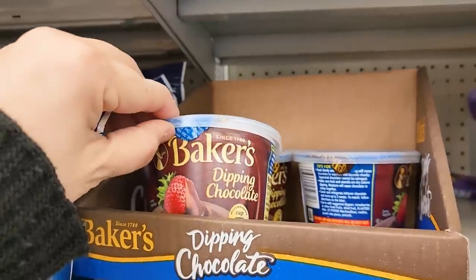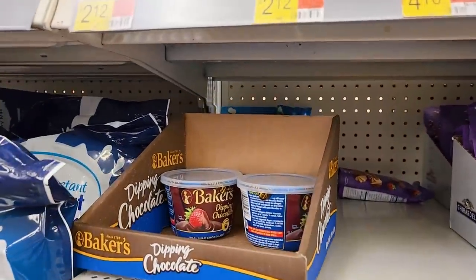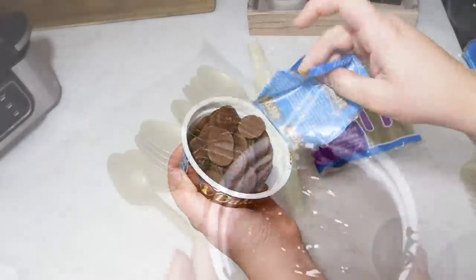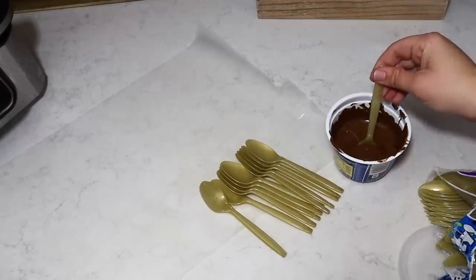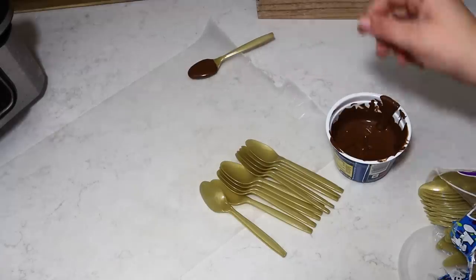I am obsessed with these little baker's dipping chocolate cups. I picked these up for around $2.50 at Walmart but they are such high quality chocolate. They don't taste like melted chocolate chips or a fake cheap chocolate. They actually taste really good. This is my favorite Christmas time secret to make anything taste delicious, especially dipping strawberries or any type of chocolate coated candy.